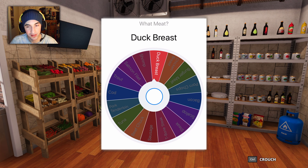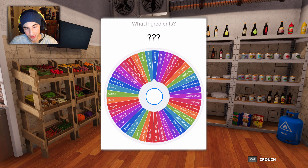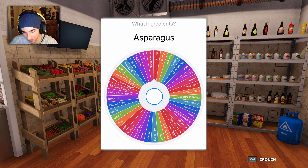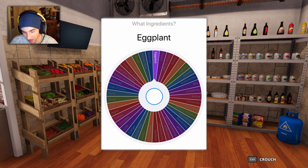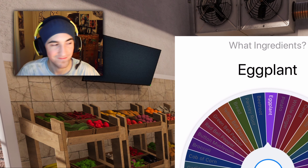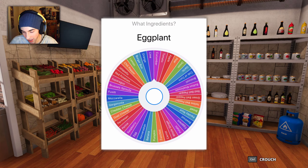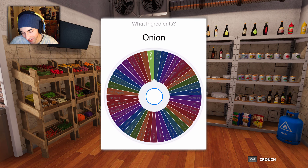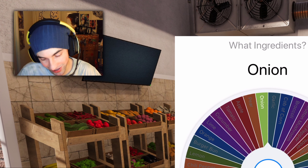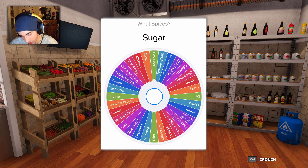Duck breast! Okay, already off to a weird start. I'm gonna choose two ingredients — there's a lot of ingredients — let's see two of them. Eggplant and an onion. That's an interesting combination.